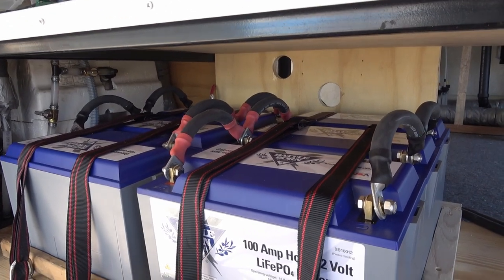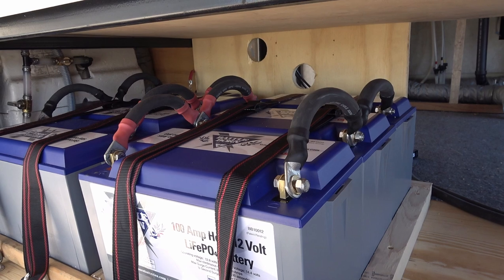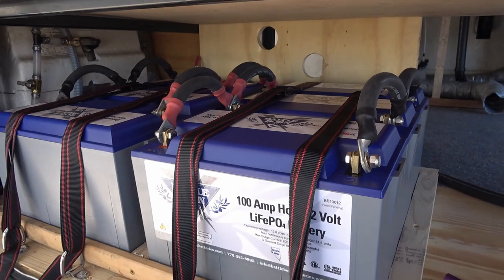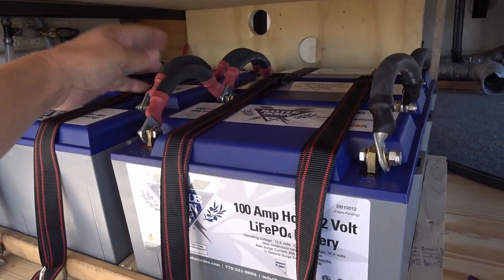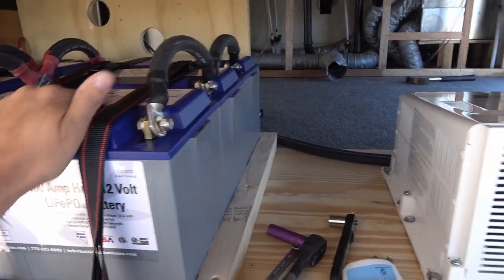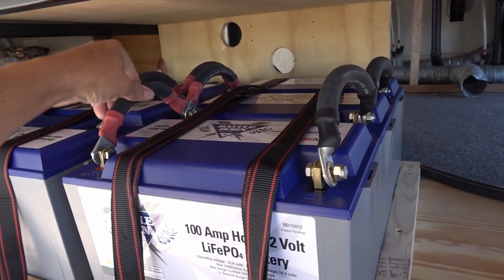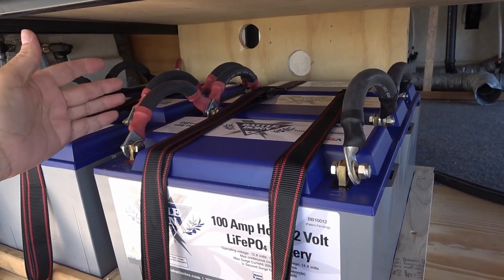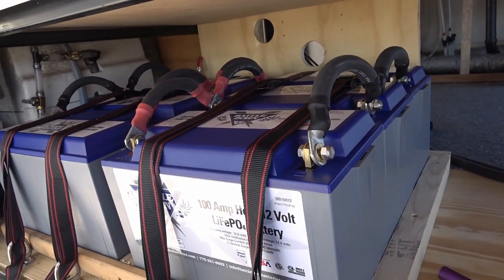Hey guys, Ray from loveyourrv.com. Today we're going to look at building battery cables - something I never really covered in any of my videos because I had my pal Eddie do them for me. He does a really good job. I found him in the early stages doing a solar install, putting in some Battle Born batteries with some really heavy cables because the client has a huge inverter, so he's using 4/0 cables.